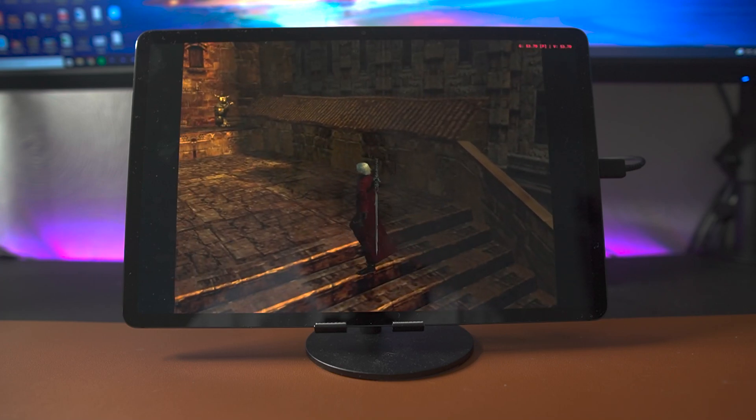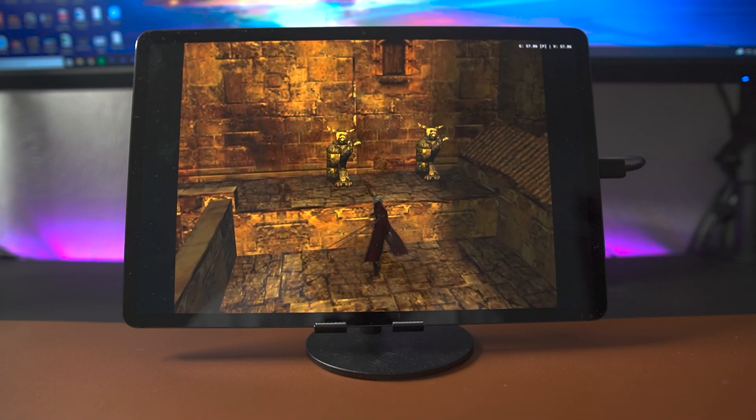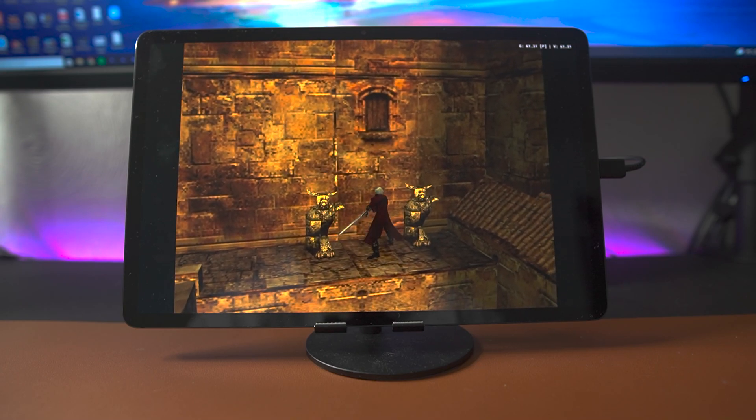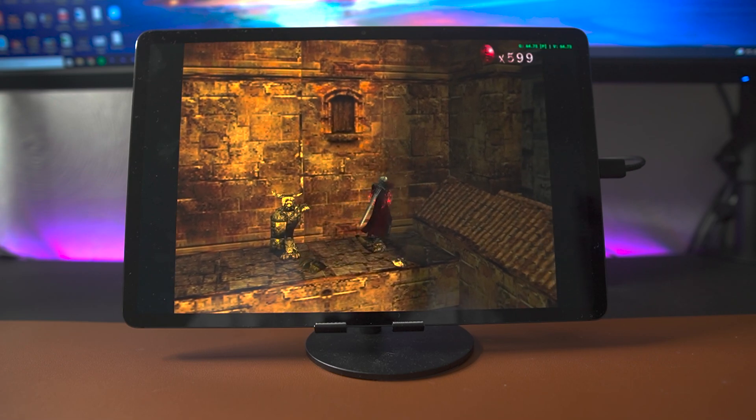Although the Tab S7 Plus has been out for a little while now, it is still Samsung's most powerful Android tablet. It's been out for about a year and a half now and it's still a very capable tablet, but I am interested to see just how well it runs these PS2 games.